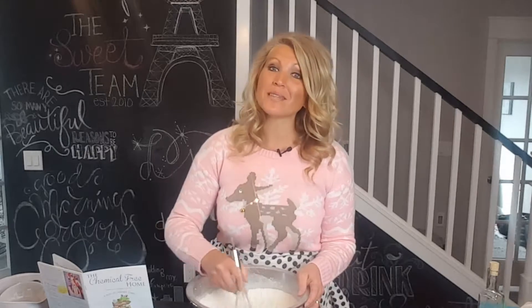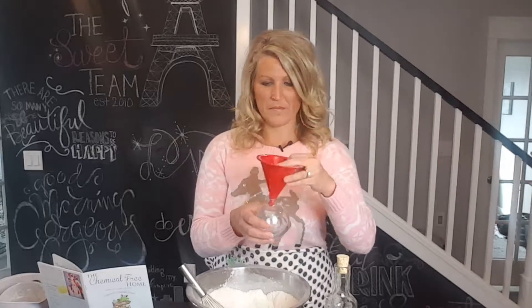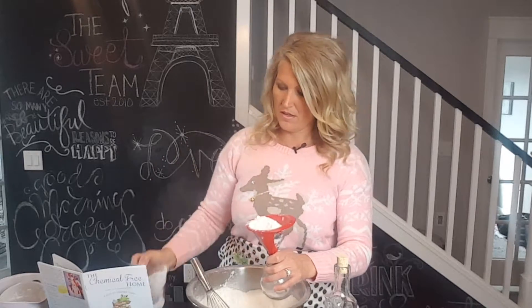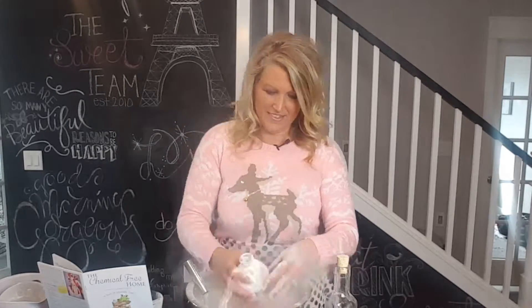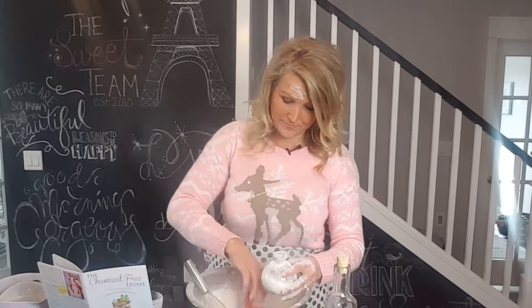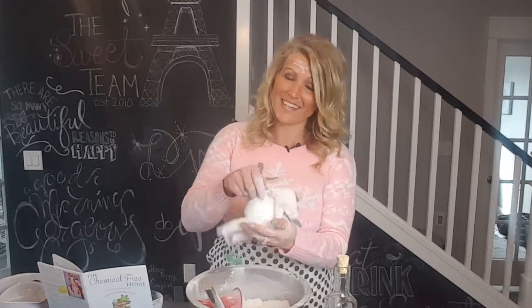Then grab some bottles of your choice. I like to find bottles that are unique, some that are a little crafty and some that are a little different. So go ahead and grab a funnel and fill your bottle up. Clean off your bottle from any excess dust that may have occurred during shaking and mixing and sifting.